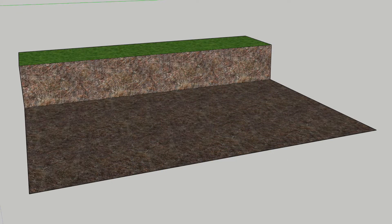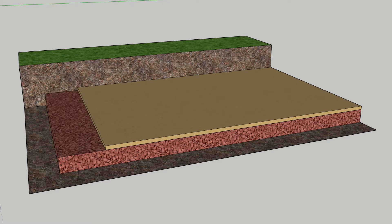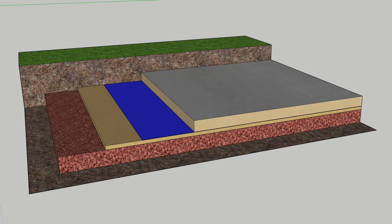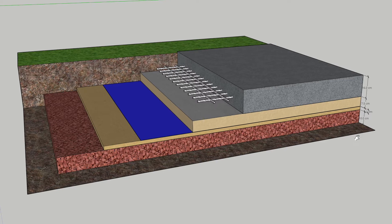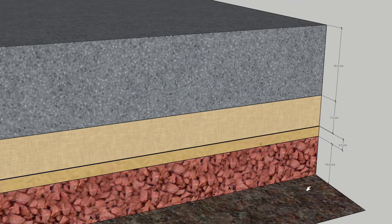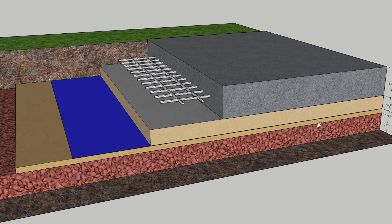I started off by digging a hole about 35 centimeters deep and then I filled it with 10 centimeters of compacted hardcore, 2.5 centimeters of sand, then a damp-proof membrane followed by 75 millimeter thick insulation. I added A142 mesh, otherwise known as concrete rebar, followed by some ready mix C25 cement. You can see here approximately the thicknesses of each layer and the overall cross-section of what the base looks like.